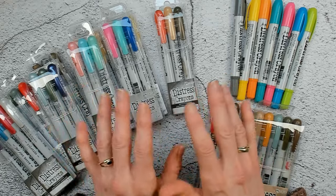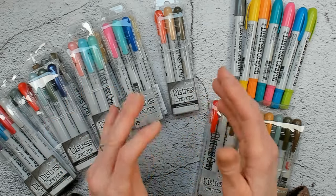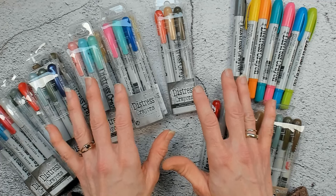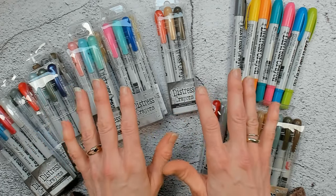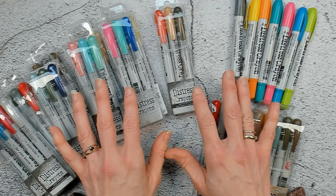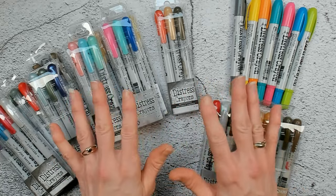I'm not going into all kinds of features and chemicals and everything that is in the crayon, because Tim already does a good job on that in his own live streams and videos. So I would recommend, if you want to know that, to check his videos out. For me this is all about playtime — trying things out, making nice color combinations, and just in general exploring.